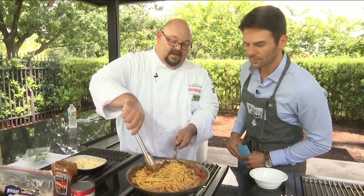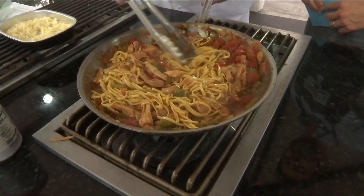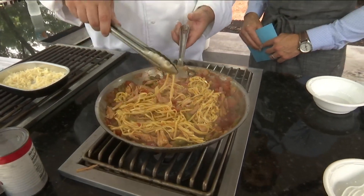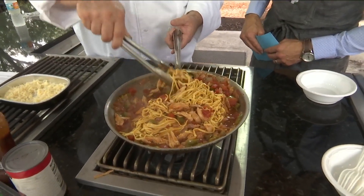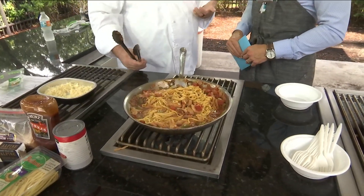You can see that pasta — it's halfway done right now. We're just letting that liquid absorb. You see the pan's getting drier — that's because it's going up into the pasta. The chicken's in there. The recipe says to add cheese, chicken, and pasta at the same time.